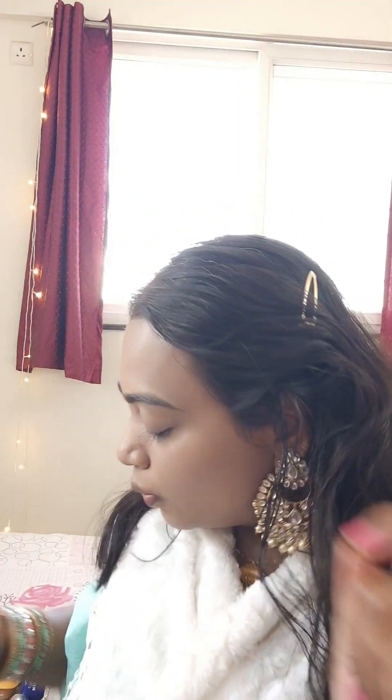I'm creating a glam makeup look so I can use a little bit here, and a little bit here for that lifted look.